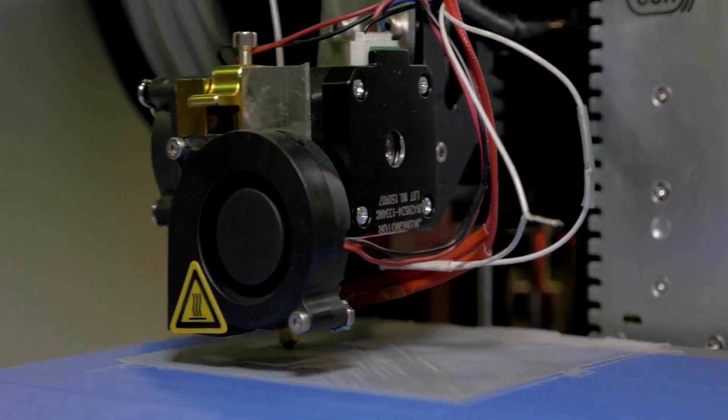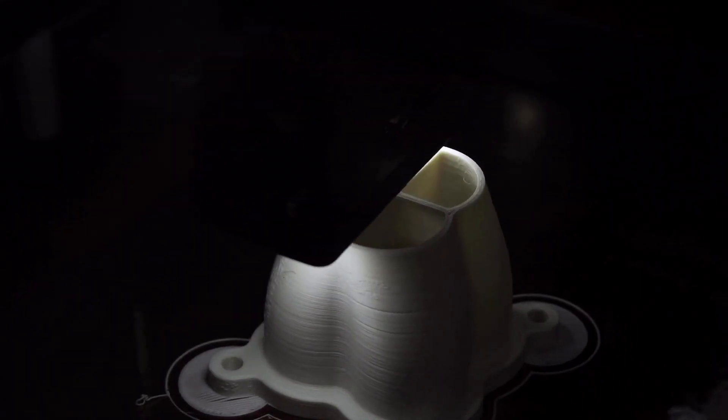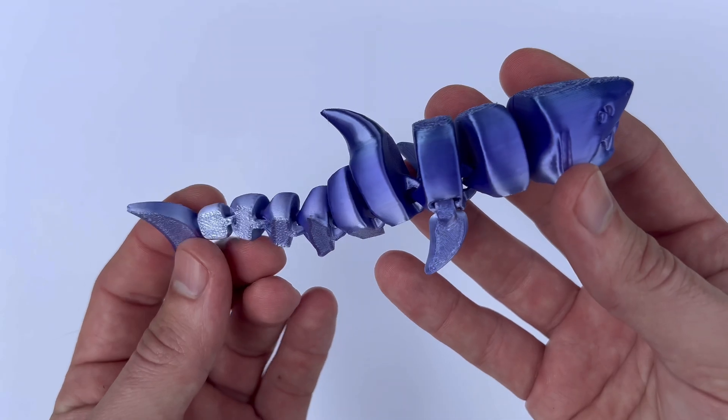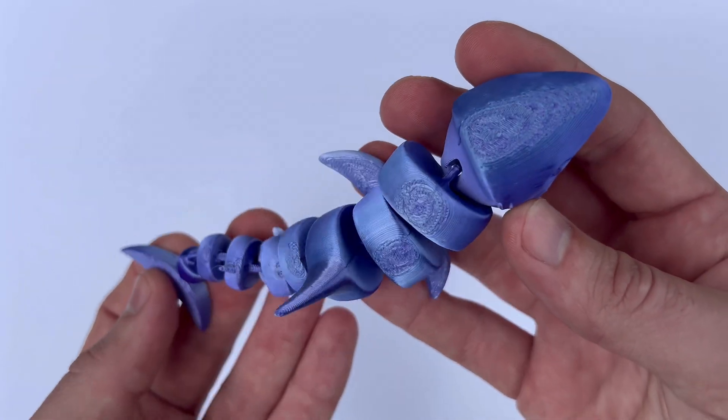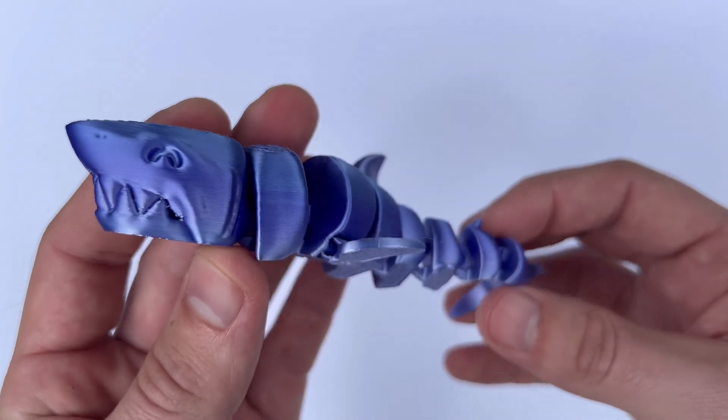What really stands out to me about Polymaker PLA is its durability. The prints are not just good-looking — they're also strong and can withstand a fair amount of stress. I've printed several mechanical parts and prototypes with this filament, and they've held up really well under regular use.